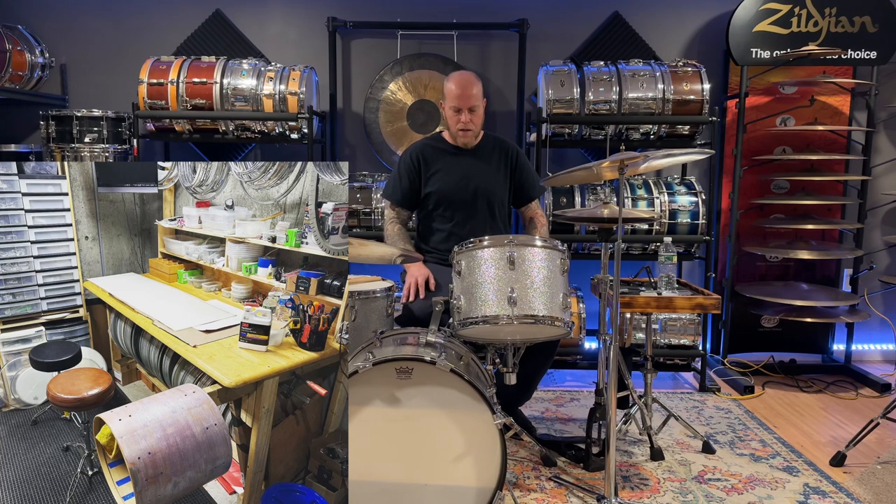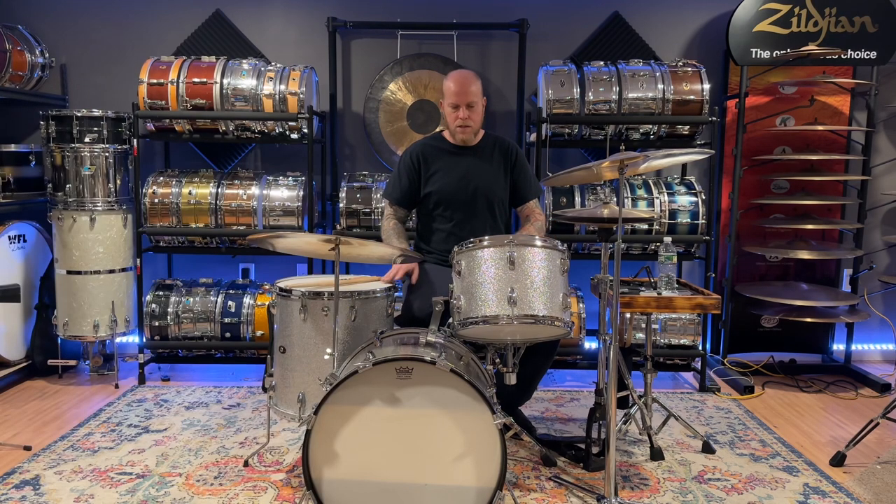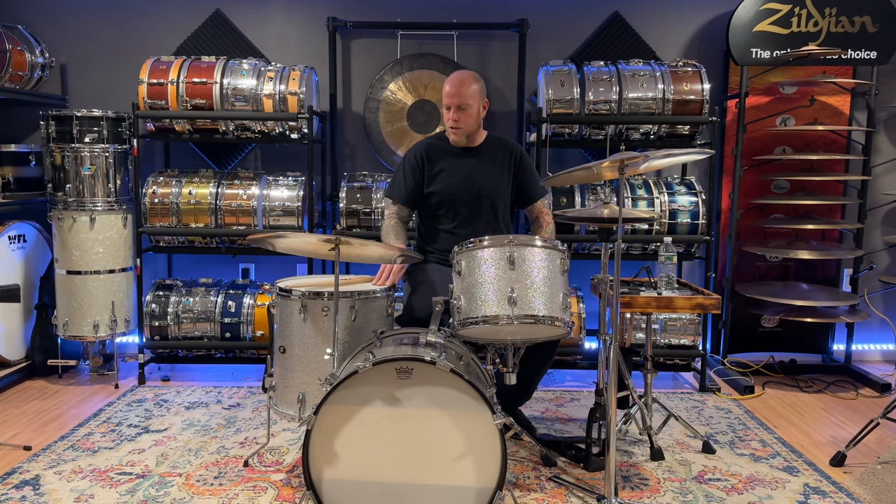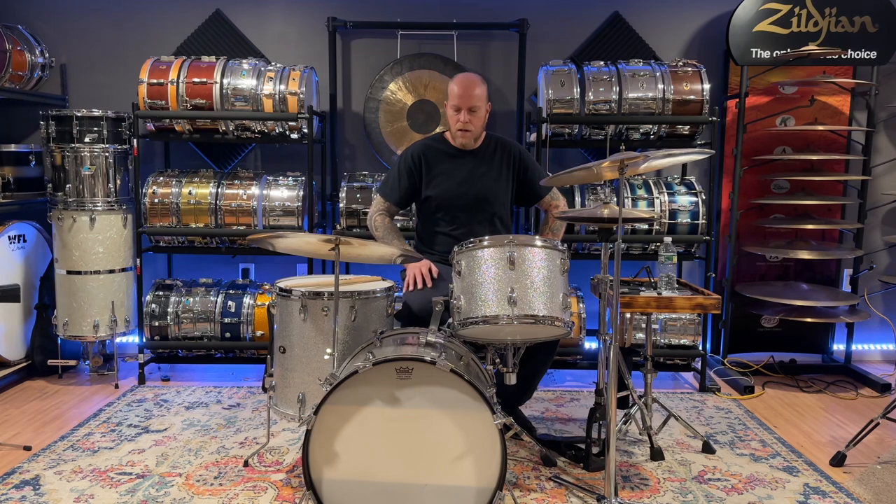It's a really cool set. It's got the 16-inch floor tom, so it's a 14-inch snare, 13-inch tom, 20-inch kick, and 16-inch tom. It's in really great shape — whoever owned it took care of it. There's very little fading on the wrap, no scratches, no gouges, nothing like that.